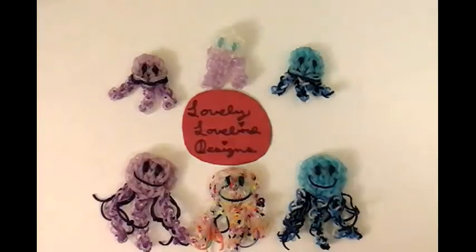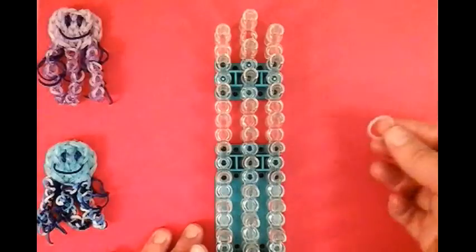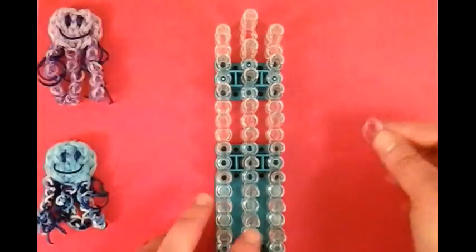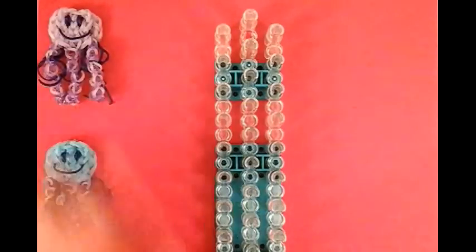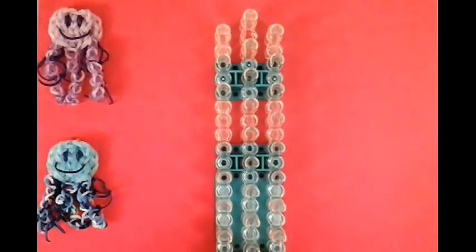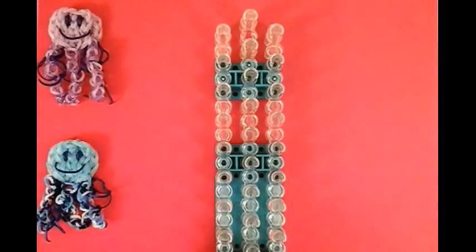So let's get started. We're sporting a red background today because the bands I'm going to use are the electric purples. You can use whatever color you want. The red background helps you see this a lot better. I'm using sweets purple and deep purple also. This is the electric blue, and they all glow in the dark. You can use clear or make a red jellyfish any color you want. I'm using basically three colors.